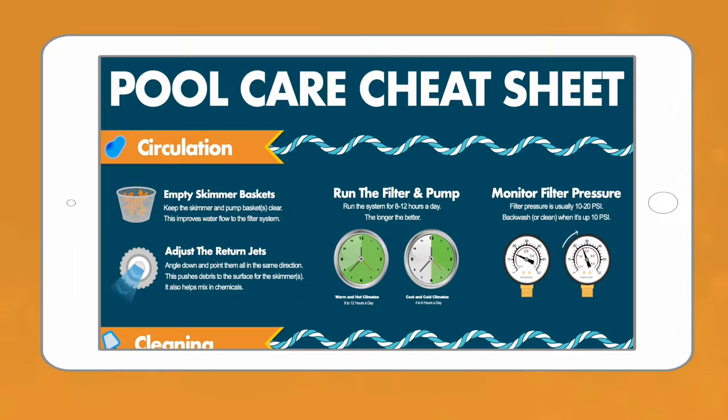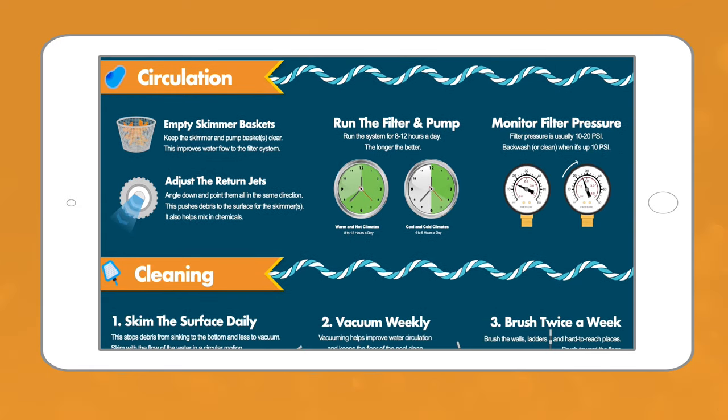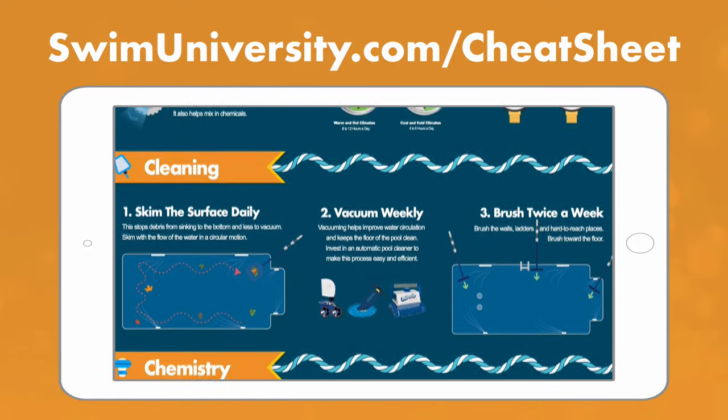Real quick before we continue, if you want more help taking care of your pool, be sure to grab our free pool care cheat sheet at swimuniversity.com/cheatsheet. It's totally free and will help keep your pool clean and clear all season long.